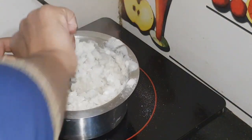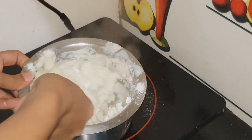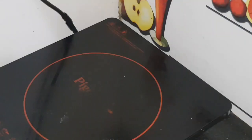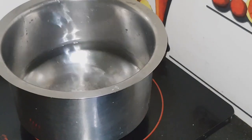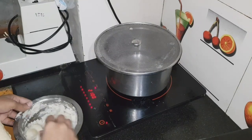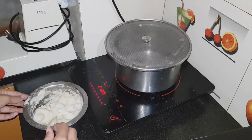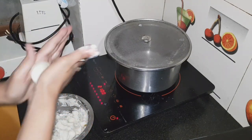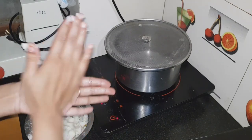Now I will put some water on the induction and place a net on it. Now I will shape these with my fingers. If you have a small knife or cutter, you can use that to shape them as well.